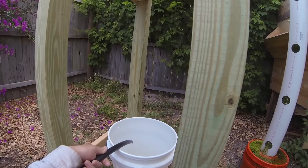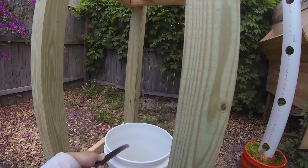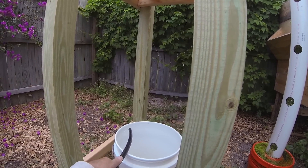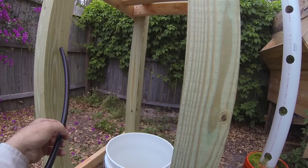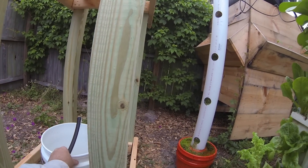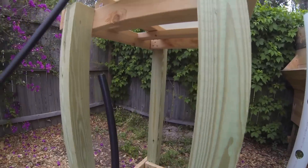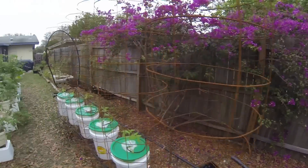I can either set up a bunch of buckets here and make some steps to be able to pour this back in, or I can get some kind of hand pump that will allow me to put this runoff back into the barrel. That's probably the last step I've got to take.